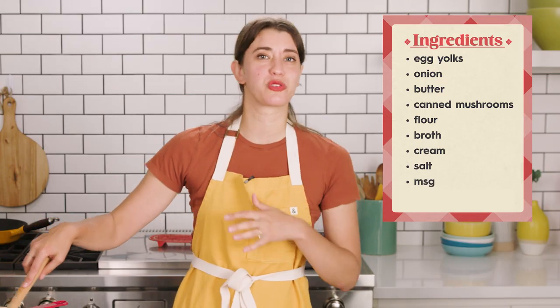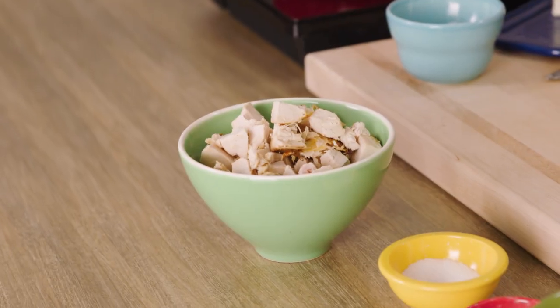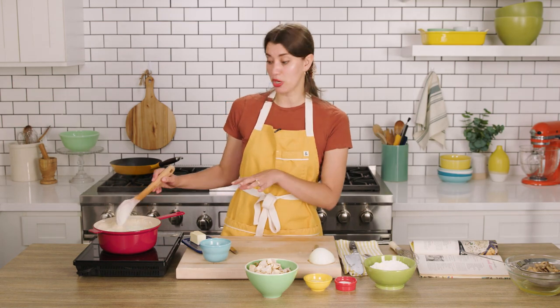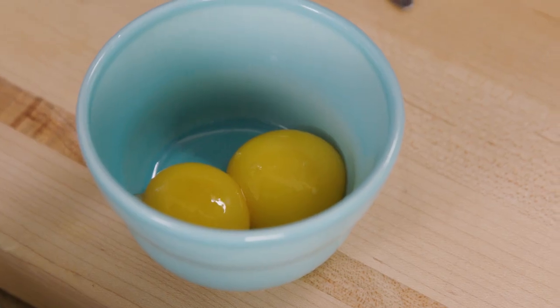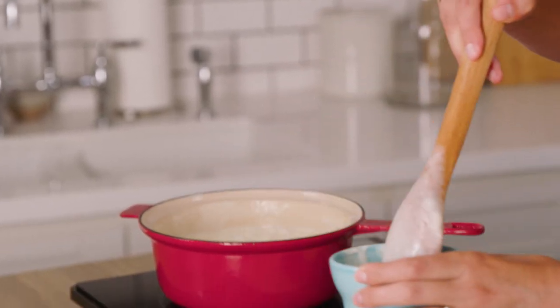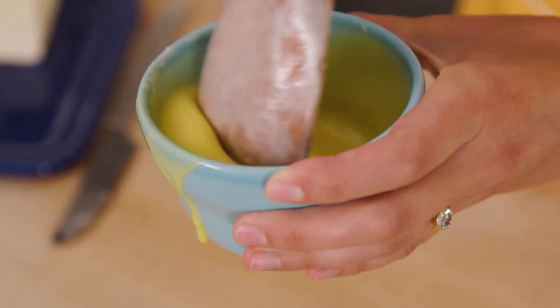The recipe calls for using chicken or turkey, which is a great way to use up leftovers. You know, post-Thanksgiving, you've got a ton of turkey leftover. Without any timing instruction, I think this is looking pretty thick. The egg yolks are gonna help thicken it and it's also going to kind of thicken as it sits.